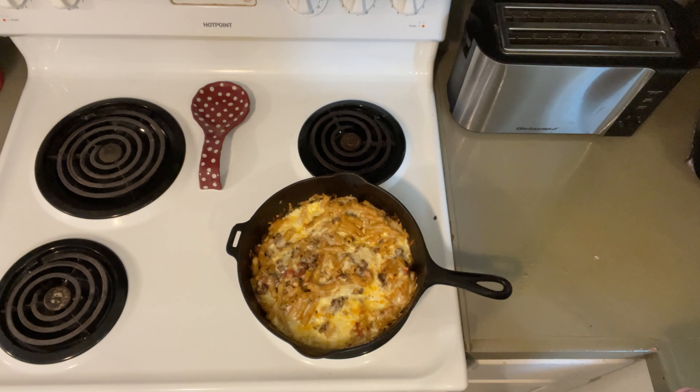And there it is — doesn't that look good! I've got to get the papaw to come in here and tell him it's time to eat. Thanks for watching, see you next time.